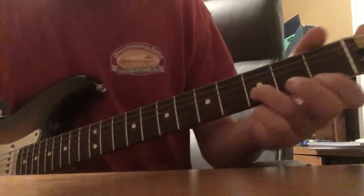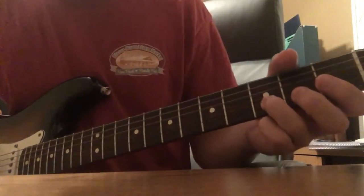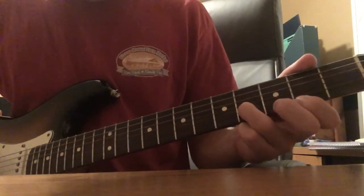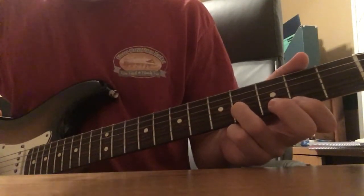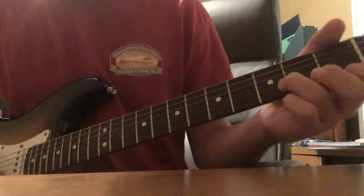So we start out here — I like to do a little slide into that fourth fret on the B string. And then we're playing fourth on the B and second on the E. You just play that back and forth for a little bit.